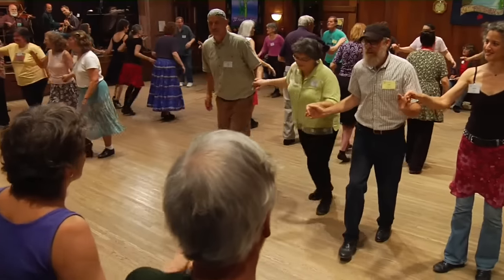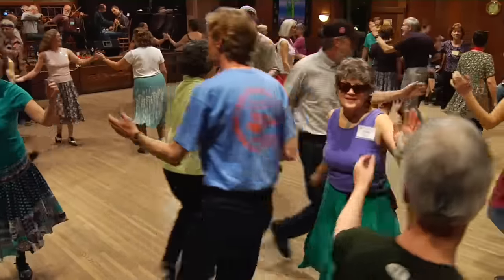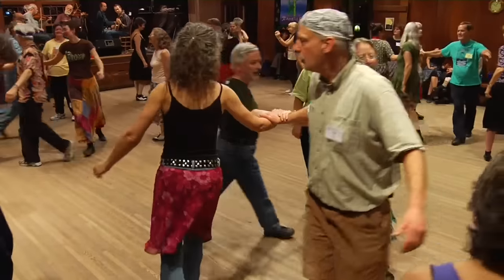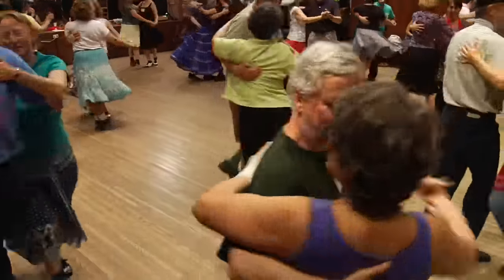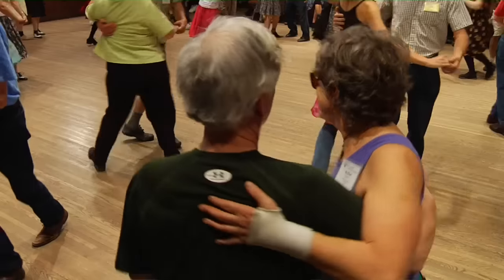Center four, right hand star. Once around, turn corner left with a left hand. Round once and a half, round you go. The other four star, right. Once around and look for the corner. Balance there — balance. And swing and sway, all around in the old-time way. And promenade if it takes all day.